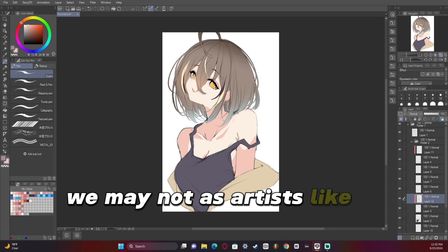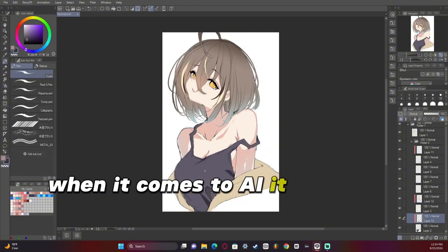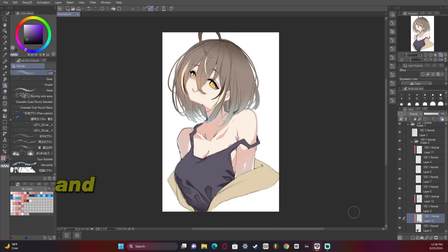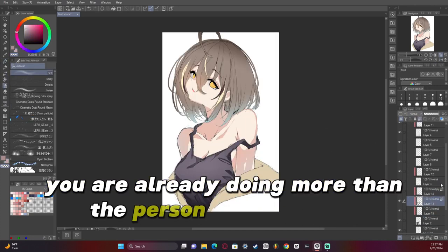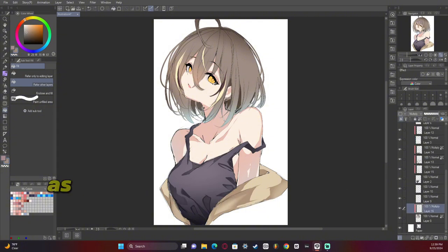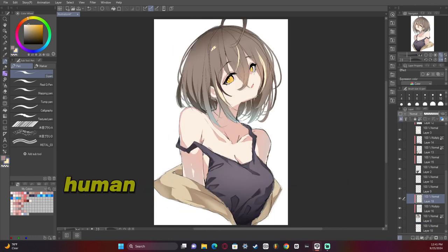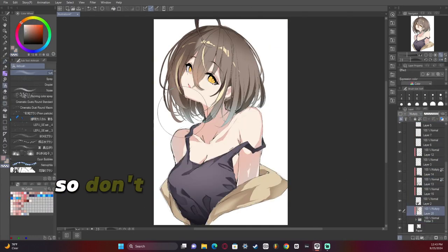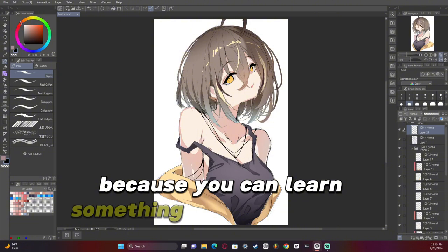We may not as artists like AI, but there are some particular things you can get inspiration from when it comes to AI. It is okay to do the same pose as long as you make it your own unique thing. As long as you're actually drawing it and not just copying it, you are already doing more than the person who made the AI artwork. I personally don't think it's taboo to take reference from AI as long as you are smart enough to know the mistakes the AI made and try fixing it yourself. Human mistakes are so much better than machine mistakes, if that makes sense. Don't let people get mad at you if you take AI as inspiration, because you can learn something from AI — it's okay.